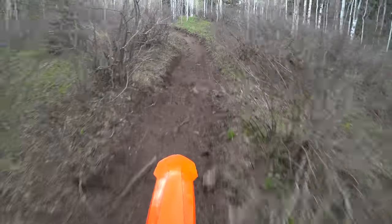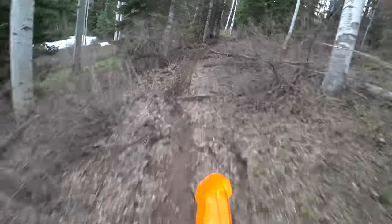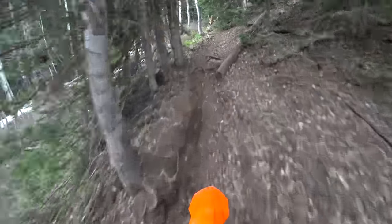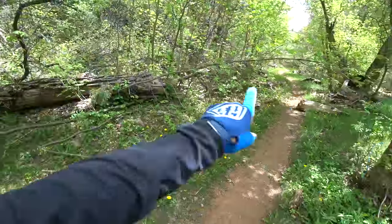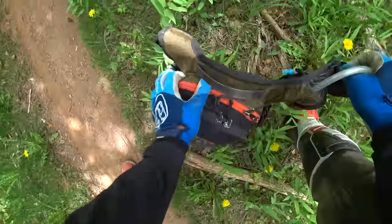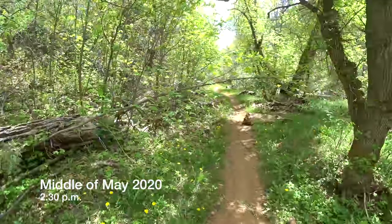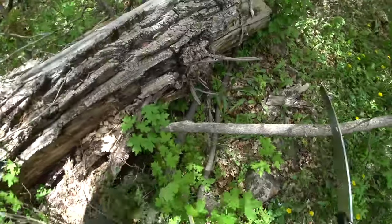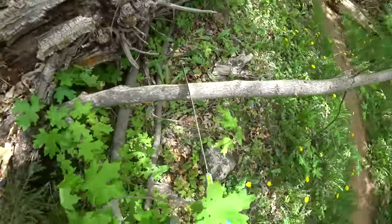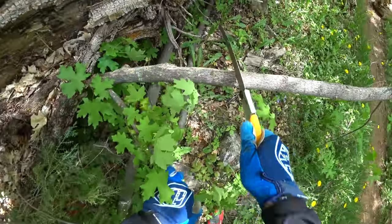What a rewarding day — absolutely brilliant day. I promised I'd cut that tree out on my way up and I want to stay true to my word. I've cut about 60 or 70 things today — what's one more?